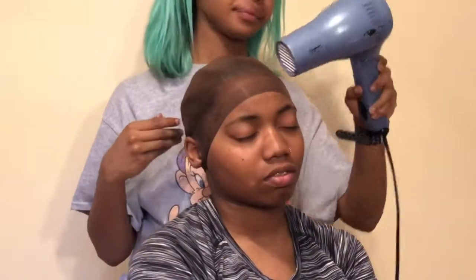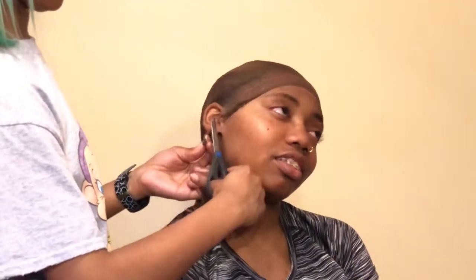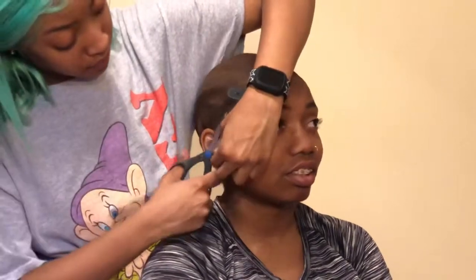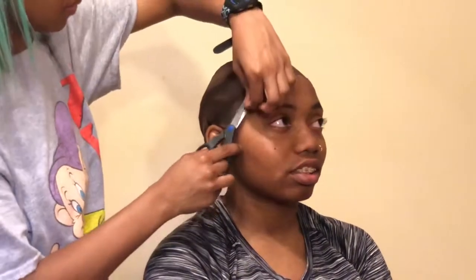Hi guys, welcome back to my channel. So today is just going to be another frontal wig install video. I'm not going to do too much talking because I do have a very similar video like this on my channel already — I will link that down in the description box. But today I'm just going to be installing my sister's frontal wig and styling it for her. I will come back if I feel like I need to talk, but everything is self-explanatory. Just keep watching and I'll see you throughout the video.